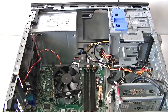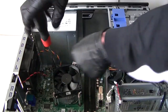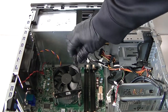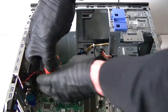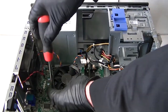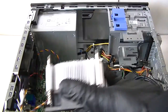Now I'm going to remove the heat sink fan cooler for the processor. There's a four-pin connector for the CPU fan — press the little clip to remove the secure lock.